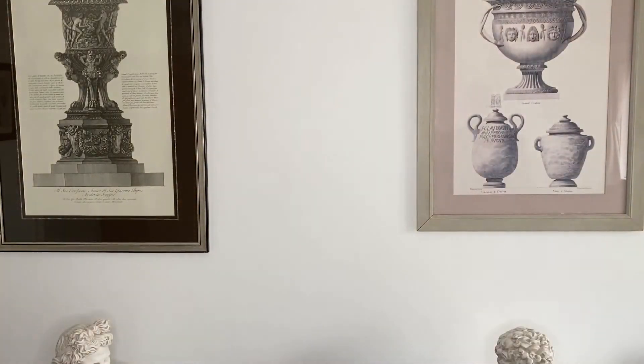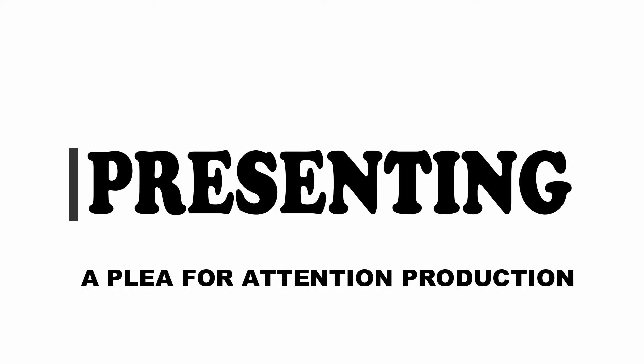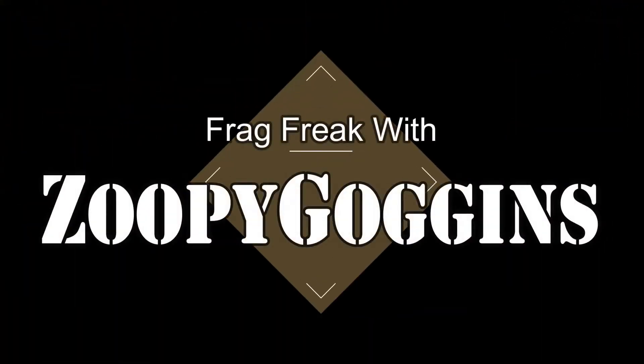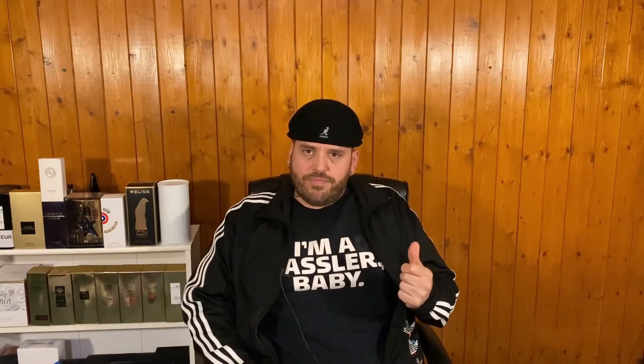Ladies and gentlemen, boys and girls, contrary to what you've heard, I'm Zoopy Goggins, I'm a frag freak — and Mr. Smelly's a nerd. No he's not — Mr. Smelly's not a nerd, he's a very nice man. And if anyone's going to call Mr. Smelly a nerd, it's Mr. Smelly.